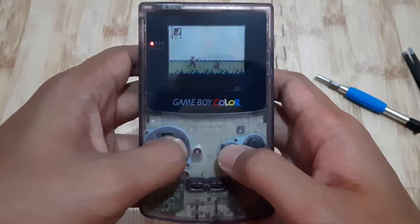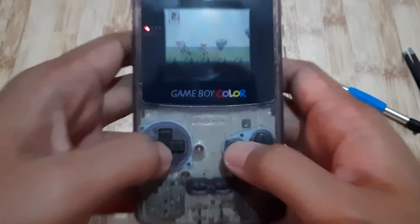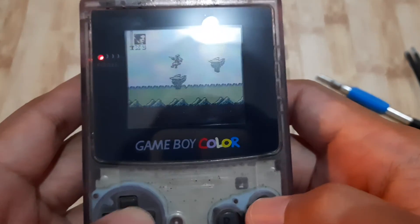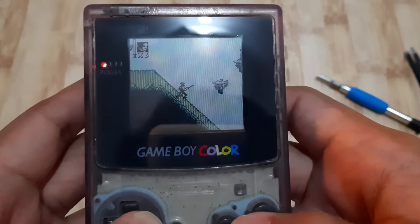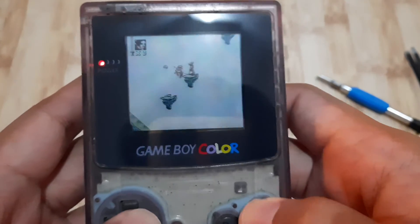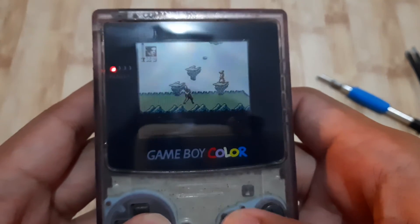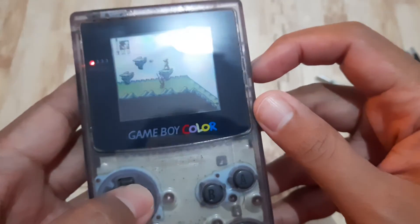Let's see the gameplay. Oh, it's just a 2D platformer. Oh nice — shoot, shoot, shoot! Wow, oh nice!